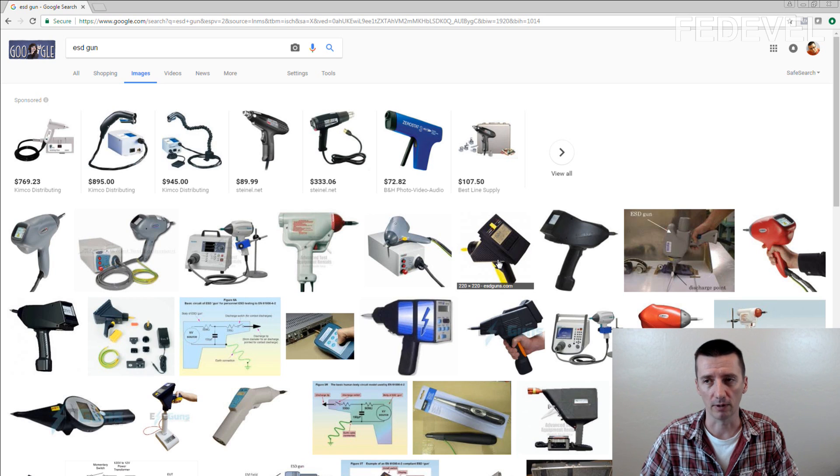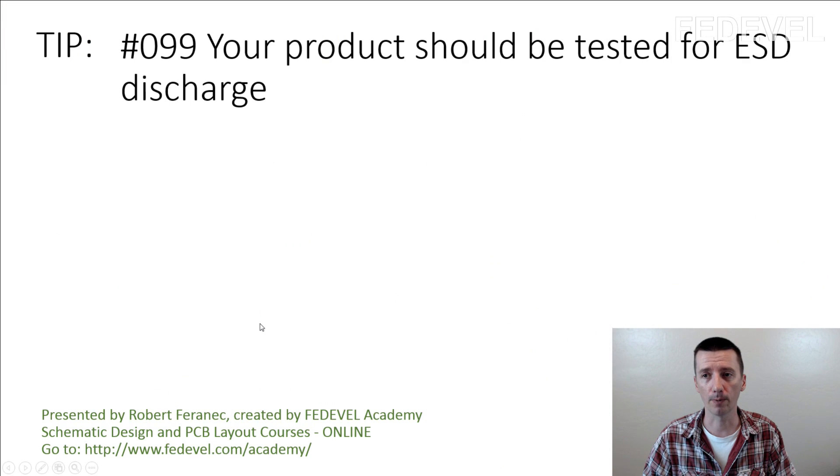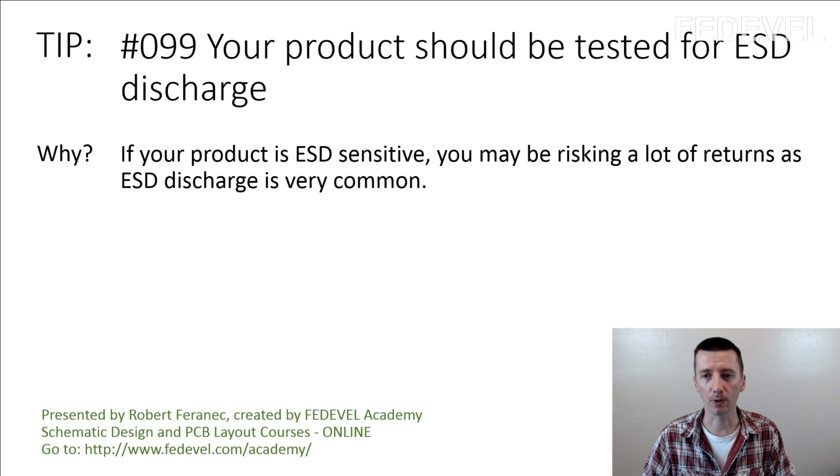As I said, it's not very difficult. You can find a description of the test on the internet and pre-test it in your lab. But if you are creating a product that is going to be shipped to people, you definitely want to do this — otherwise you risk people sending back damaged boards or products. Tip number 99: your product should be tested for ESD discharge. If your product is ESD sensitive, you may be risking a lot of returns, as ESD discharge is very common.